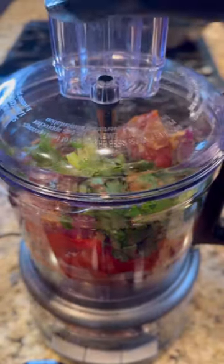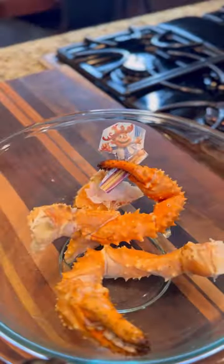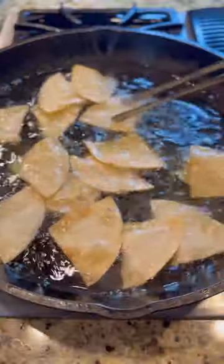Then I blended it until I got my desired consistency. I like my salsa chunky because I don't eat baby food. I added some king crab for the win and fried my own chips.